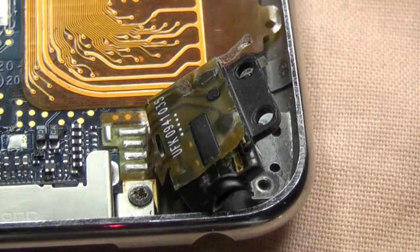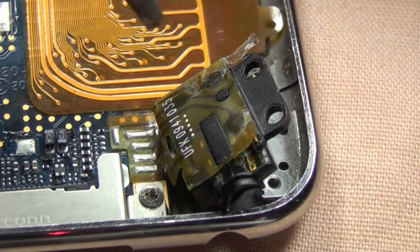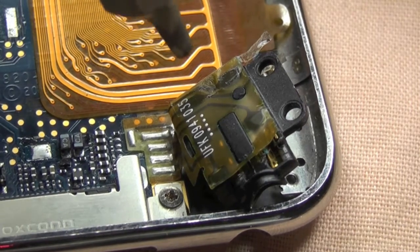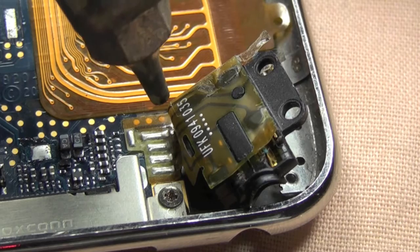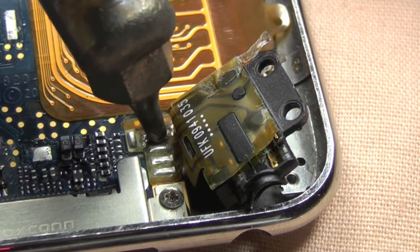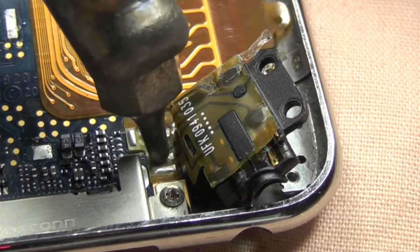I actually picked this solder station up from eBay for £80. What's that in dollars? Around £120? Anyway, if you watch this, bring the tip down onto the first one. You'll see it flow and then just press the button. As soon as you see it flow, press the button. Get it out.